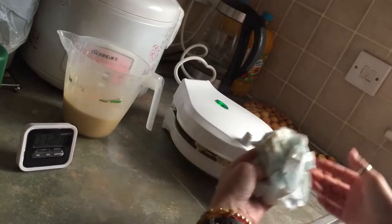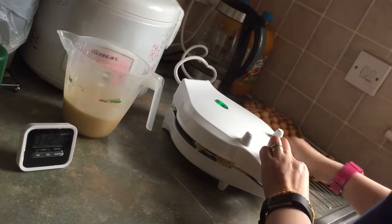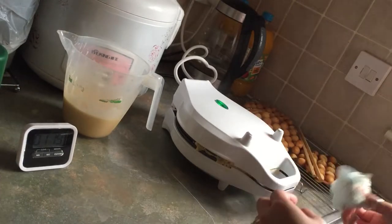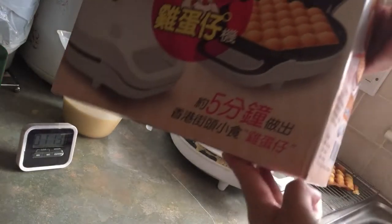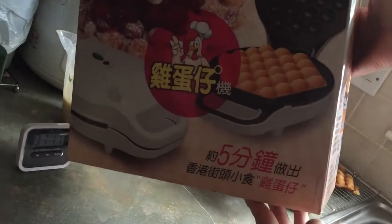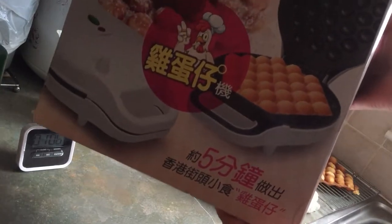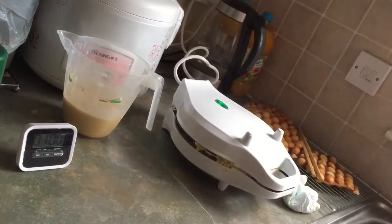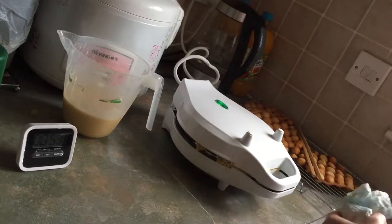This machine my sister-in-law just brought back from Hong Kong yesterday, so I'm quite happy — thank you, sister! In about five minutes you can have an egg waffle, which is five minutes of gai dan jai. So this is quite good, all the way from Hong Kong, which was just yesterday. I'm so lucky to have family like my sister-in-law.